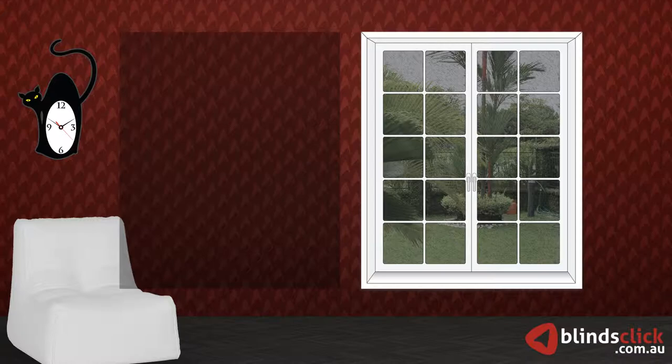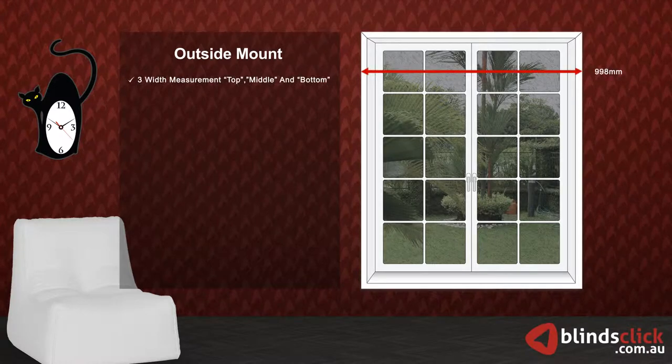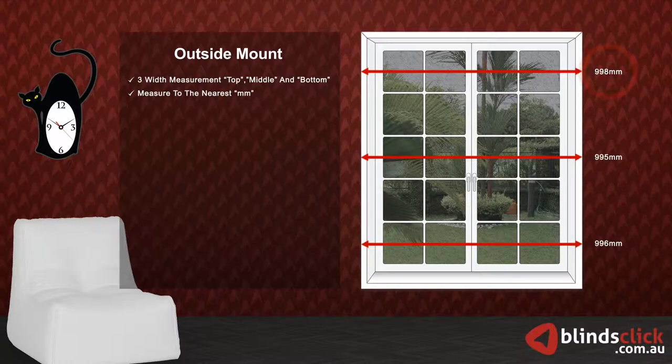Now we will show you how to measure for outside mount. Take three measurements for width: top, middle, and bottom. Make sure to measure to the nearest millimeters. Use the largest measurement. Now, add 100 mm to your selected width.